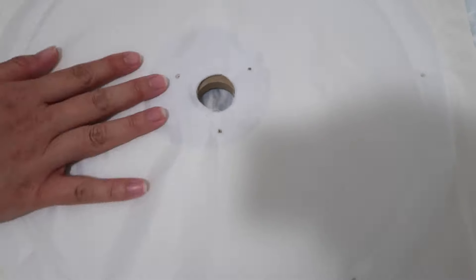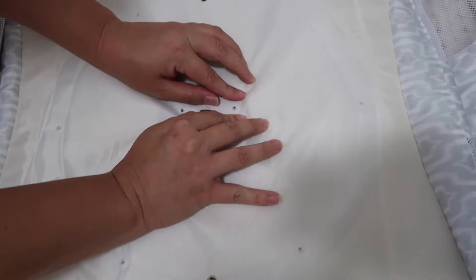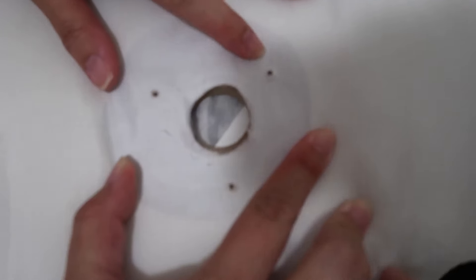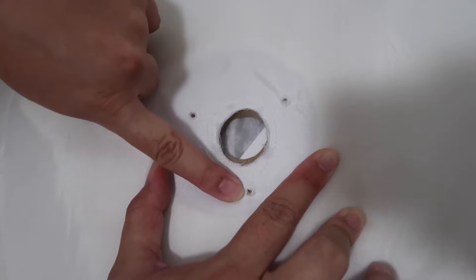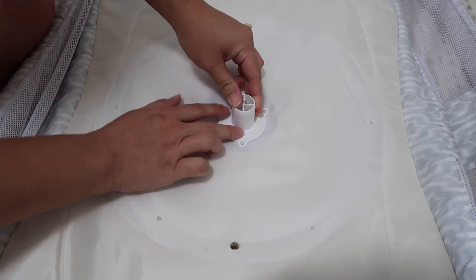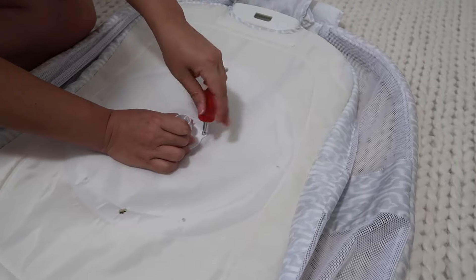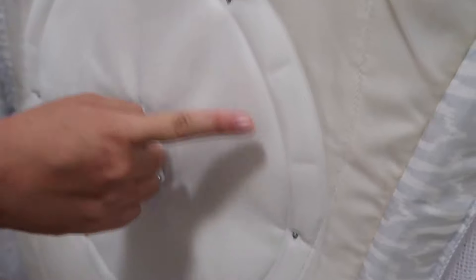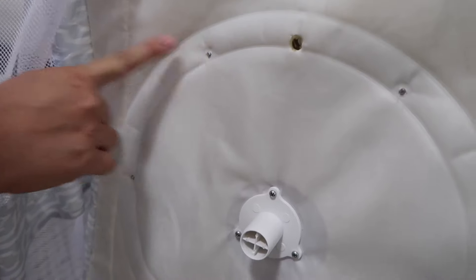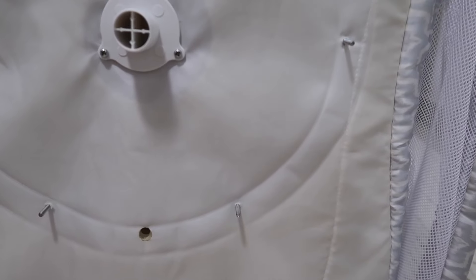Turn the bassinest over and at this step I needed to screw on the round plastic piece with the three screws. I made sure that the material was lined up with the screw holes — I didn't make any new holes; this is how the bassinest comes, just as you saw earlier. Then with the six screws I put them back into the bassinest.